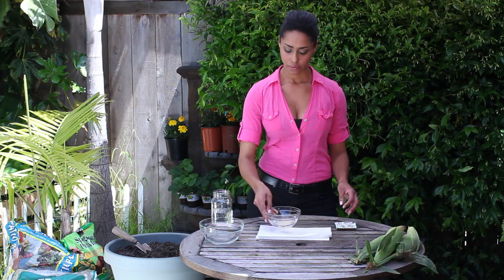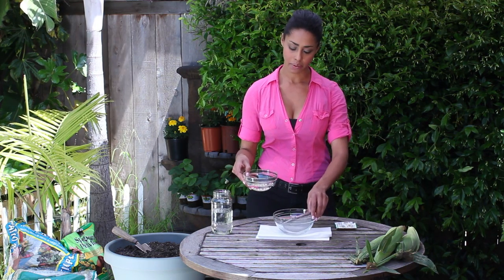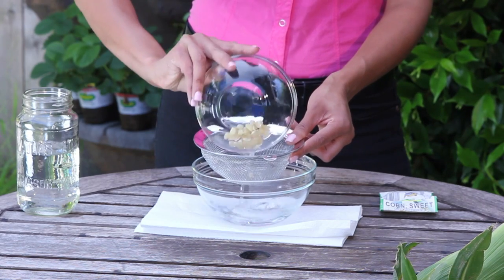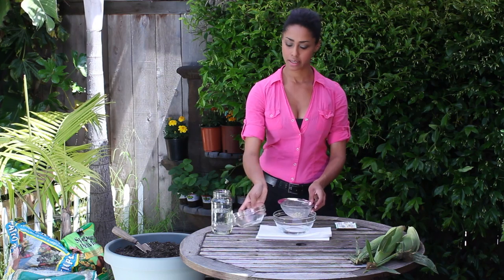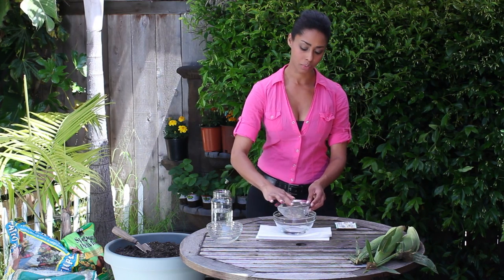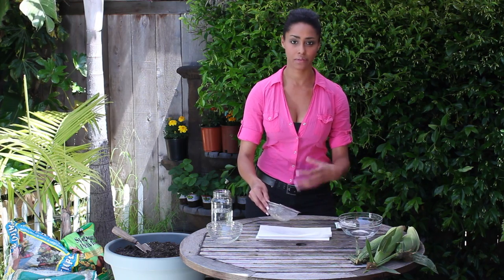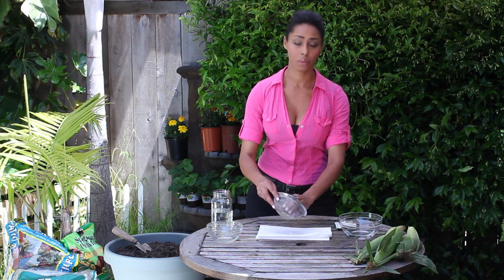Once it's soaked for the allotted amount of time, I'm just going to take a bigger-sized bowl and a strainer and strain the seed out. This is also called priming the seed, and this will be faster for everything — for germination, for planting, for coming up out of the ground all the way to harvest.